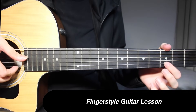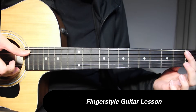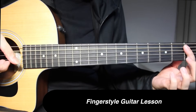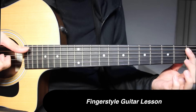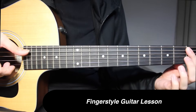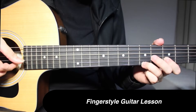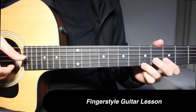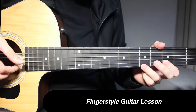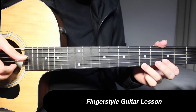This is going to be 3rd fret on 2nd string, open on 1st string. Then 1st fret on 5th string and 1st string picked together, then 1st string by itself, 5th string by itself. Then 3rd fret on 1st string. Then 5th fret on 1st string and 4th string open picked together, then 3rd fret on 2nd string, and open on 4th string again.